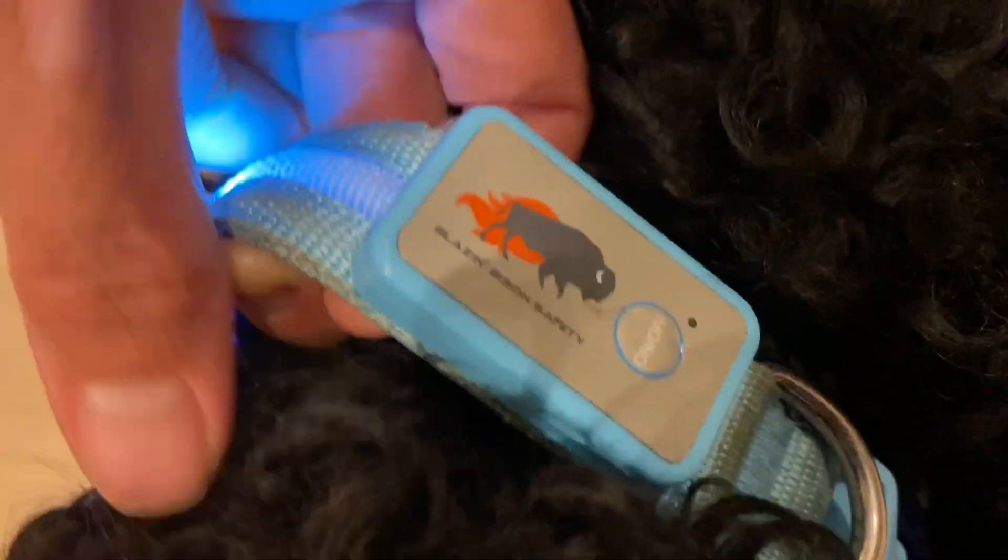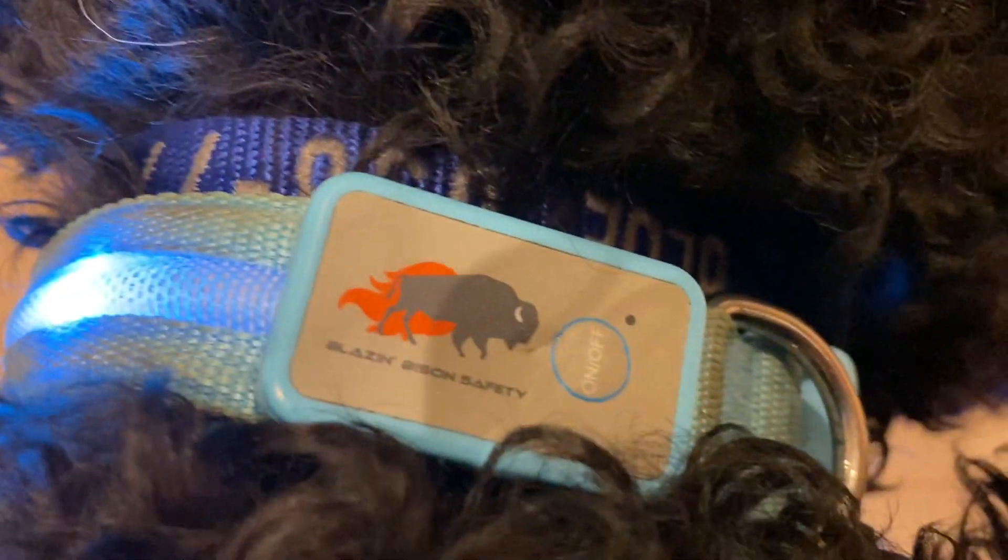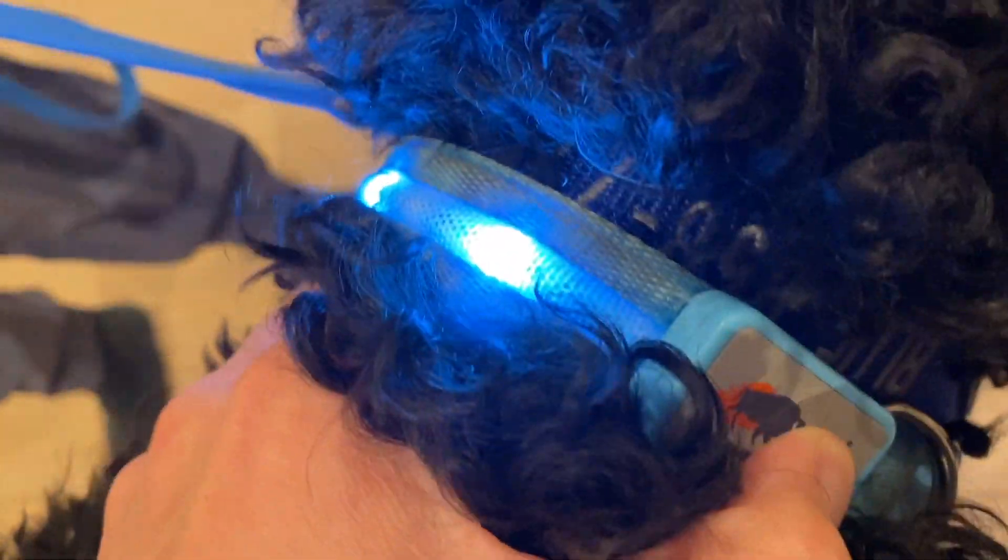This is the Blazing LED Light Up Dog Collar. It's bright and it's highly visible at night. This helps your dog be seen, and it makes a nice light so you can see at night as you walk your dog as well.